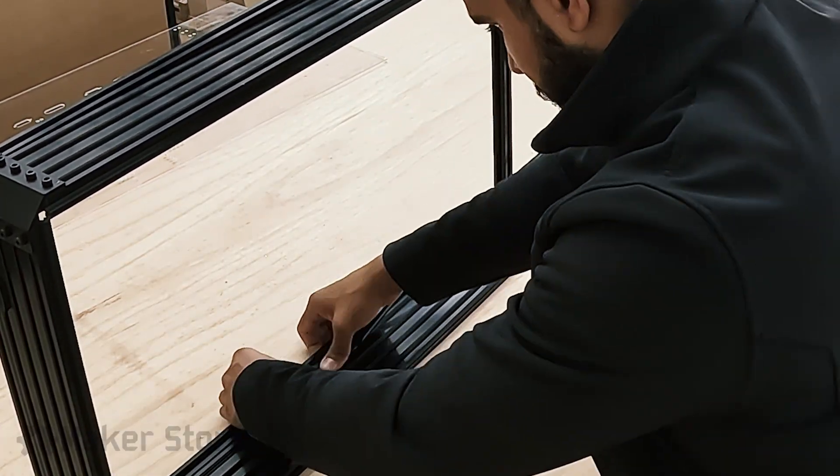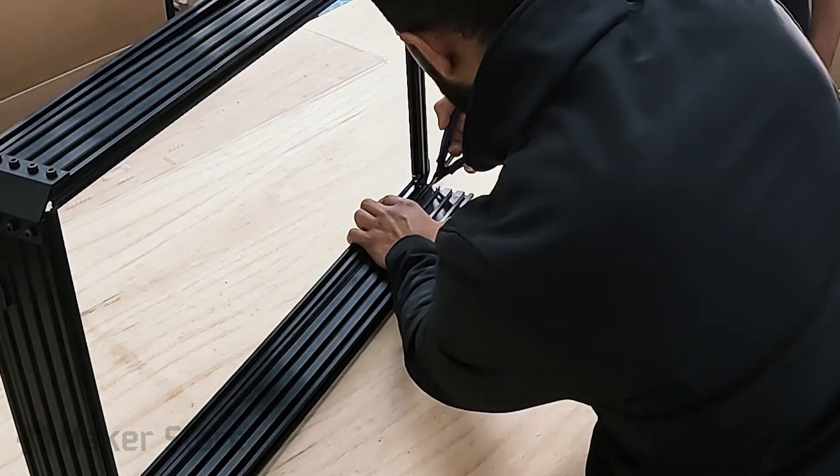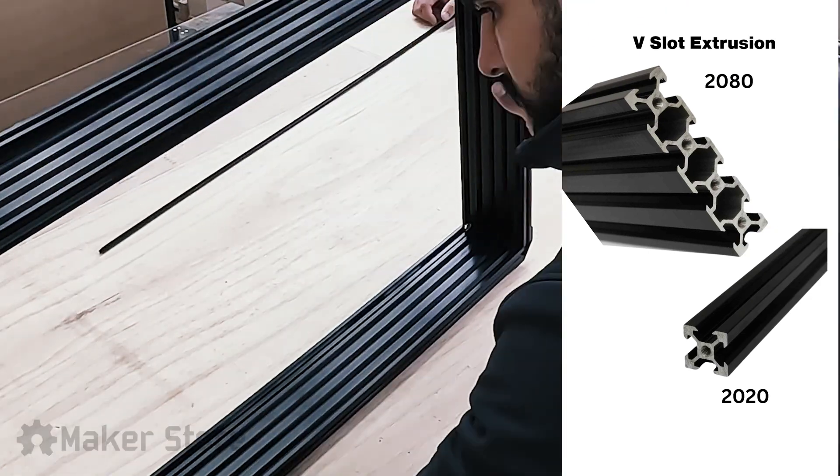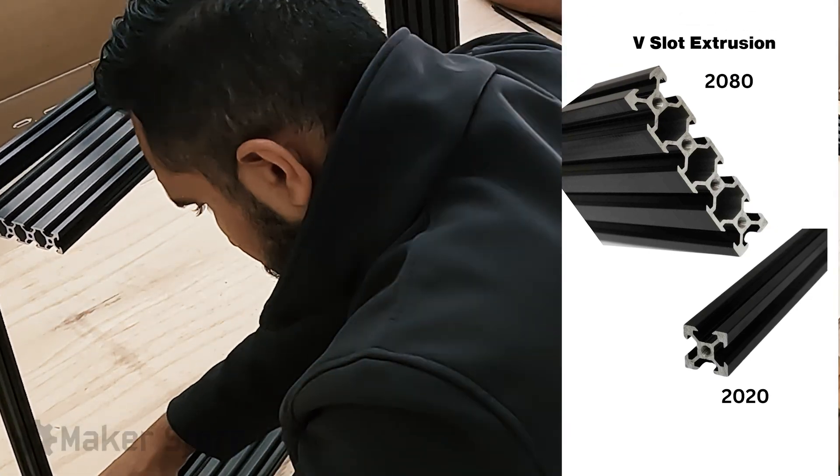We built this electronic enclosure for our Outback CNC machine using black 2080 and 2020 V-slot extrusions. The extrusions were cut to size as per the design and M5 hardware was used to assemble all the pieces together.